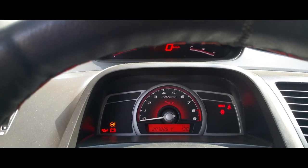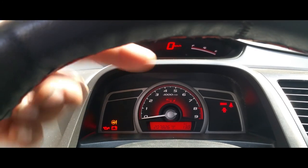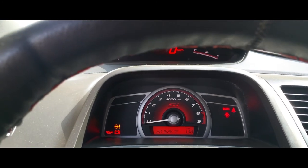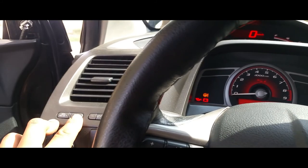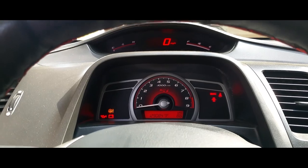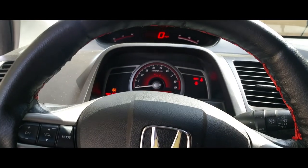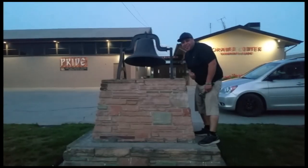All you simply do is just hold this button down and it switches to kilometers — you can see up here it says kilometers. We're going to switch it back to miles per hour, just simply hold this button down. There it is. Thank you for watching, please like and subscribe, don't forget to hit that bell.